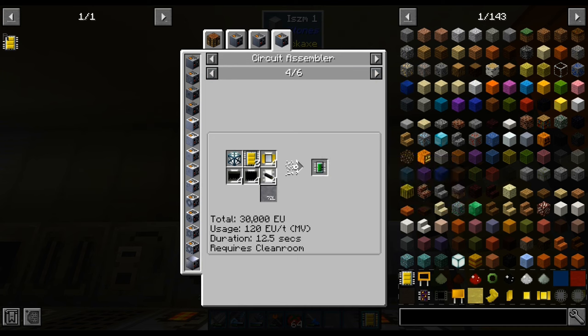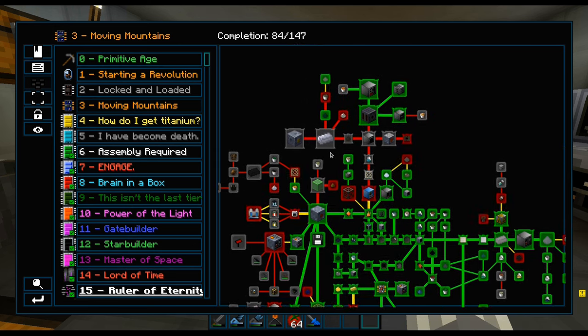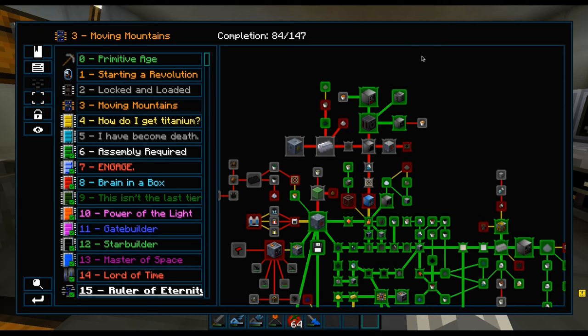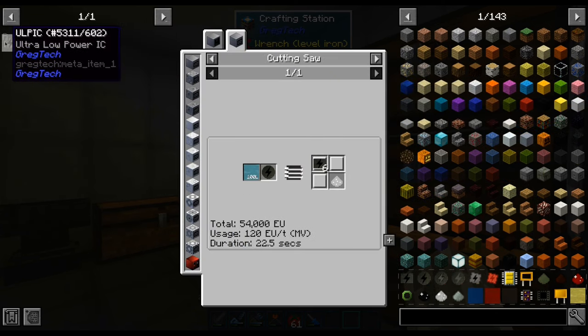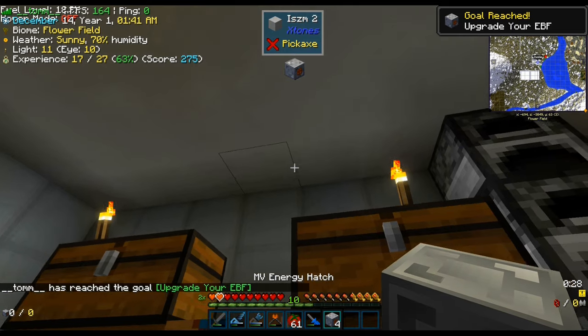Upgrading it further requires a clean room. Now that we are done with circuits, we only need the machine hulls — ergo, stainless steel — before we go into the next tier. To get that, we first have to start all the way back from the MV energy hatch, so we quickly make some ultra low power integrated circuits, which we use to get the better energy hatches.